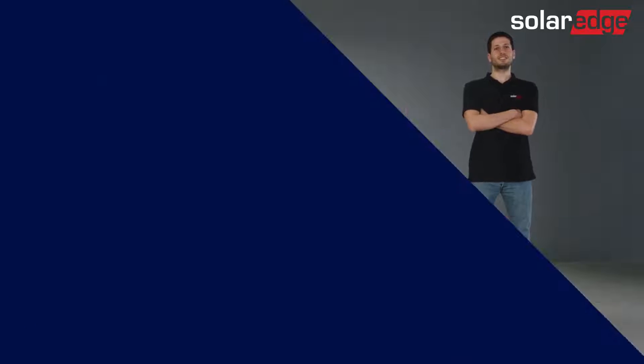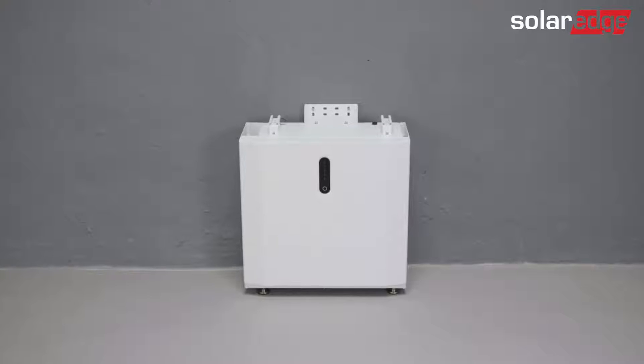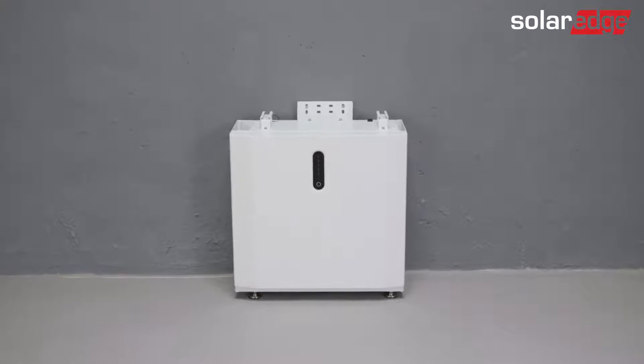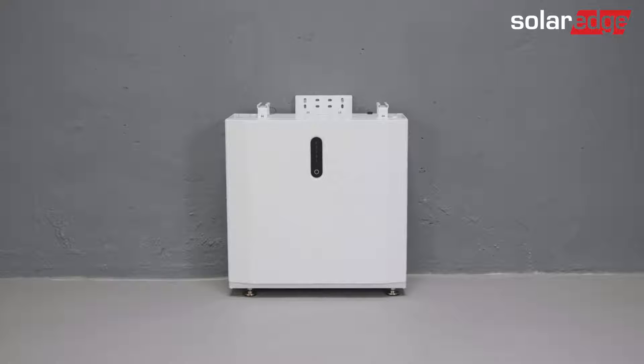We're now ready to start. Our first step is to determine a suitable location for the battery installation — one that is leveled, can withstand the weight of the battery, and also takes into account local safety regulations and building codes.